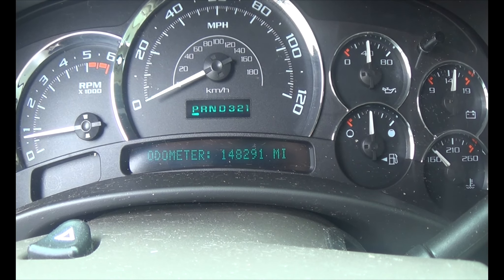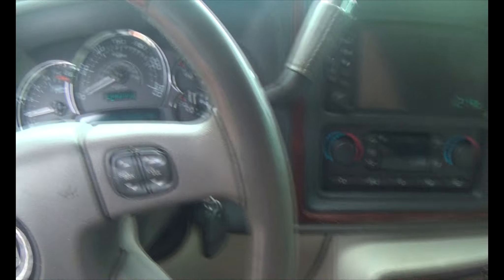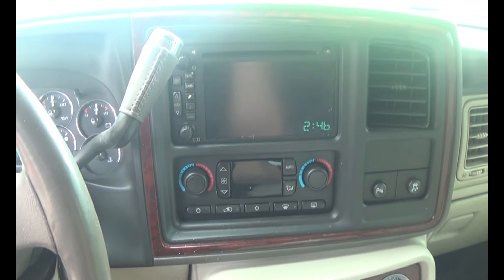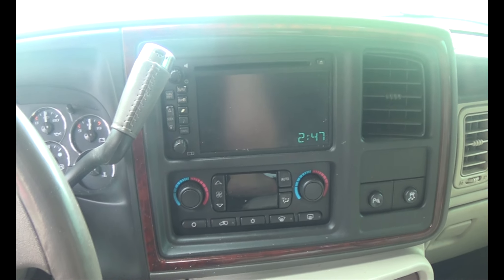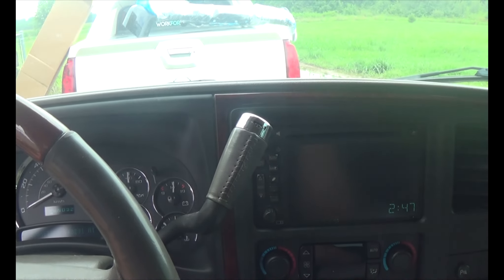You're the odometer — 148,291. Got a couple more miles on it since I bought it, but only a couple because all I've done is drove it back and forth from the neighbor's house to here.